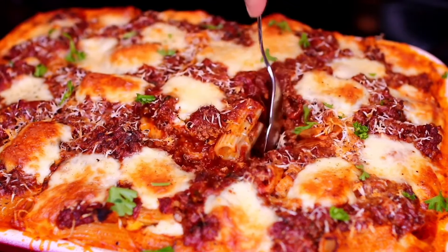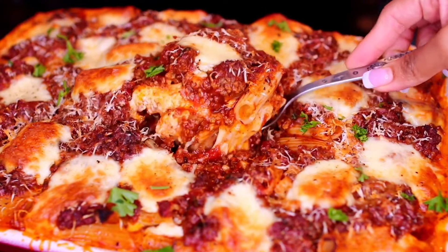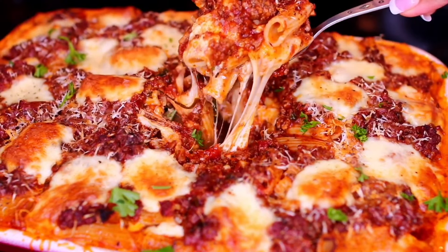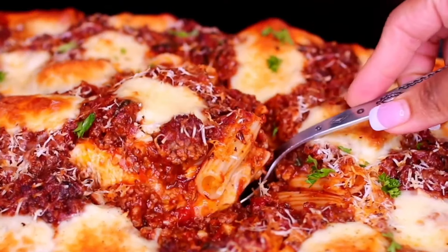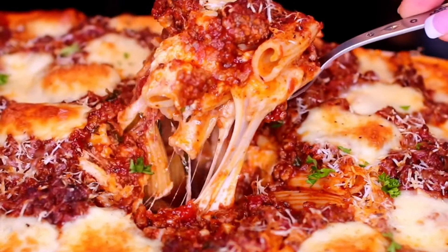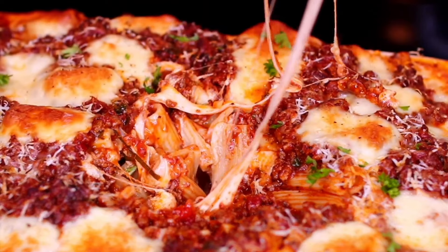Hello friends! Welcome to Cooking with Claudia. Today I'm showing you how to make baked ziti. This is one of my favorite Italian meals. It's so cheesy and comforting, perfect for fall and winter. All ingredients and measurements will be in the description box. Let's get started.